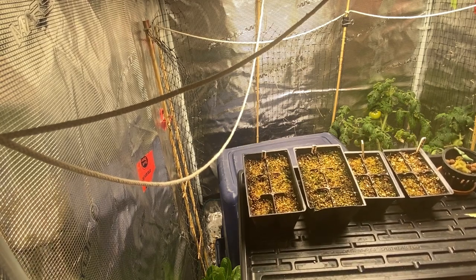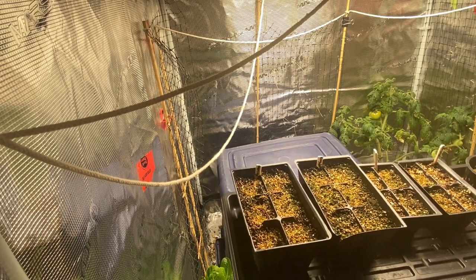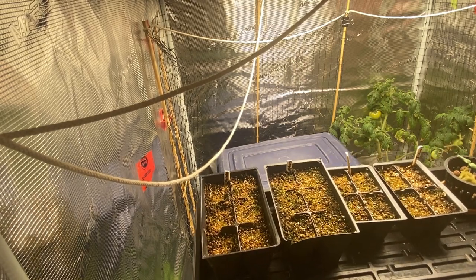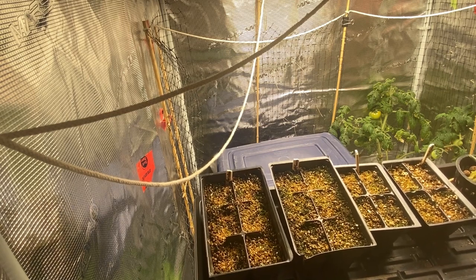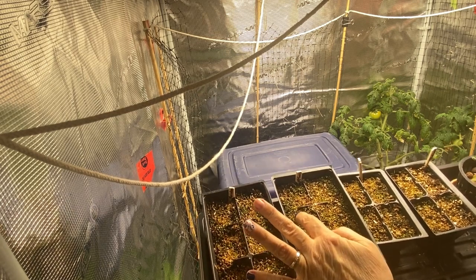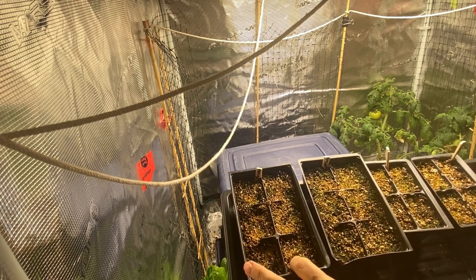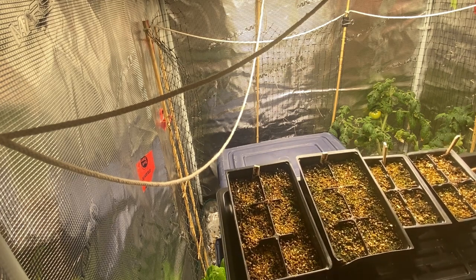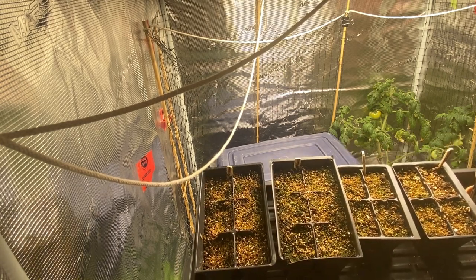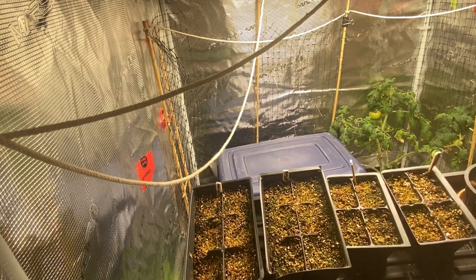I'm starting to make space in my grow tent for seed starting. These are all my sweet peppers that I planted about seven or eight days ago — starting to see a couple pop through the surface. I've got a little bit of an issue with maybe too much moisture and some green mold on top of the soil, but I do see more seedlings popping through.